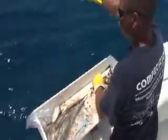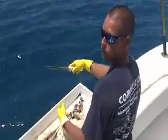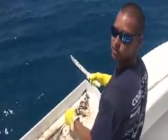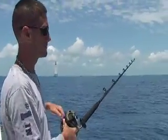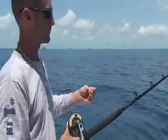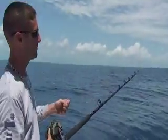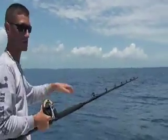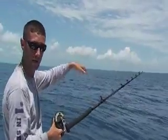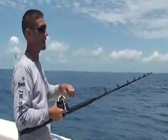We always want to throw the chum with the current going against the boat, so it goes underneath the boat and sinks down into the water — and that keeps the seagulls off you so they can't get the chunks. We're anchored up in about 65 feet of water on top of a reef down in the Keys, and we just take the rod and flatline it out nice and slowly. That thread fin out there is just kind of floating around, fluttering in the water column, probably 15 to 20 feet down.